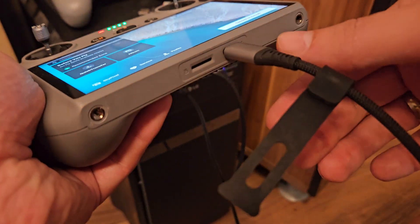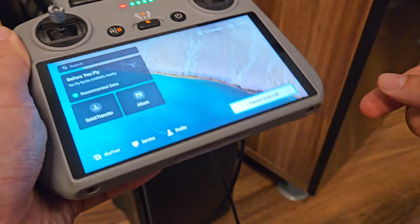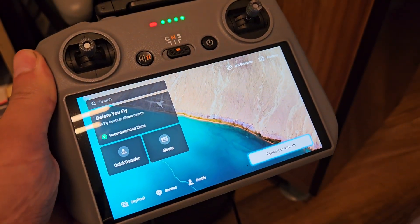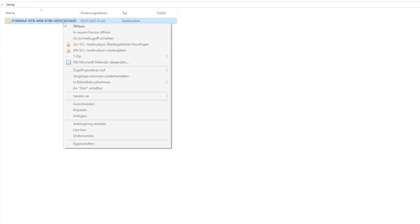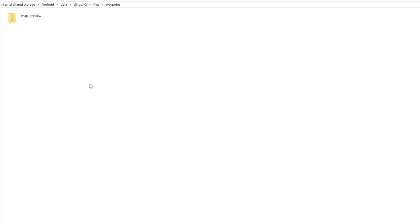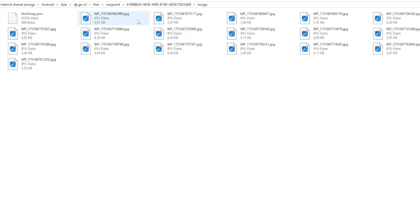To avoid that headache, copy the entire waypoint folder to a temporary directory on your computer first. Then disconnect the original controller and plug in the one you want to transfer the waypoints to. Again, navigate through the same folder structure: Internal Storage → Android → Data → DJI.go.v5 → Files → Waypoint. Once you're in the waypoint folder, simply paste the copied folder here. The waypoint route is successfully transferred. Important: don't change the folder or file names, otherwise the controller won't recognize the waypoints properly.